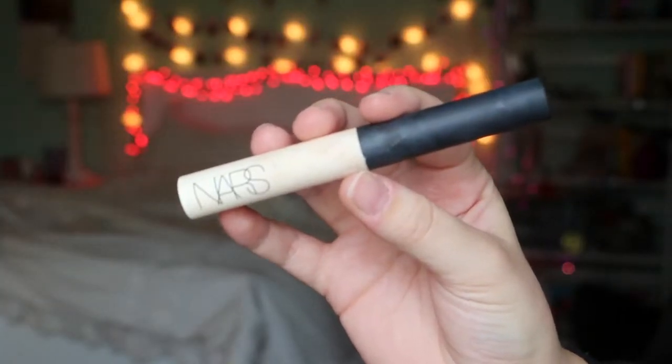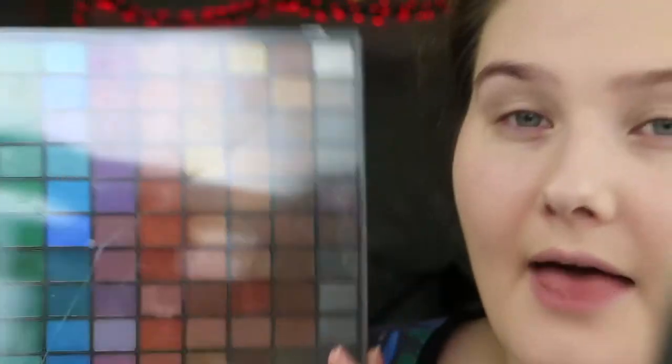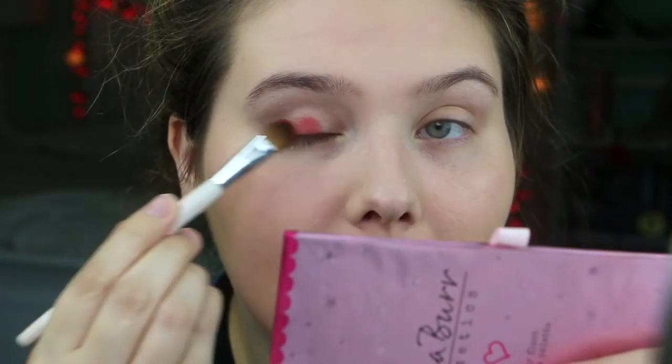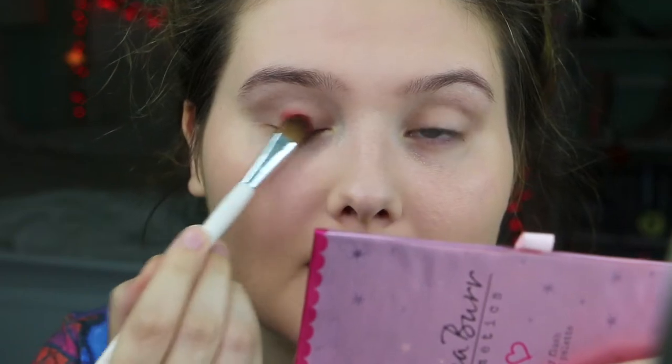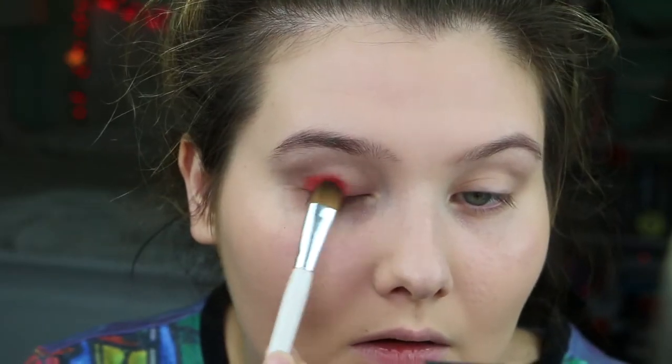Next I'm going to move on to my eye makeup, so I'm going to zoom in a little bit. First I'm going to go in with the NARS eyeshadow primer. And then I'm going to use this huge ELF palette — it just has a ton of different colors and you just need a red eyeshadow. I'm taking the most red color they have in the palette and packing it on. This is more pink, but I don't have a red, so...